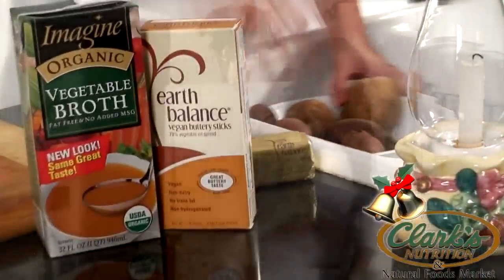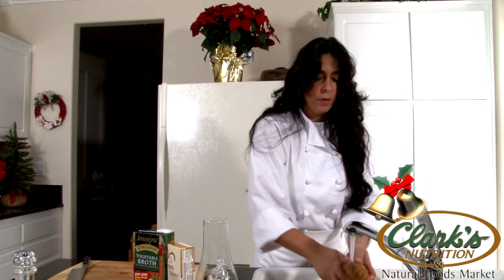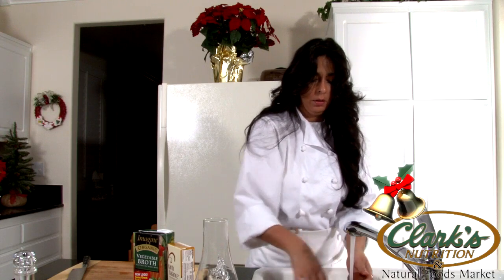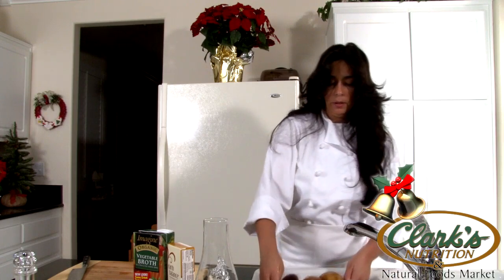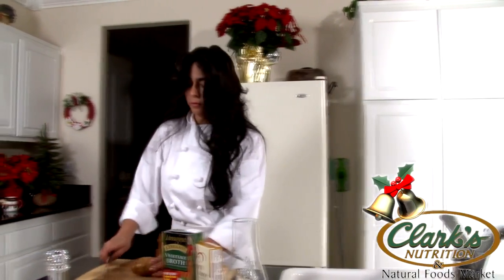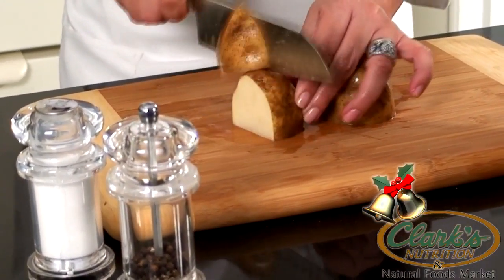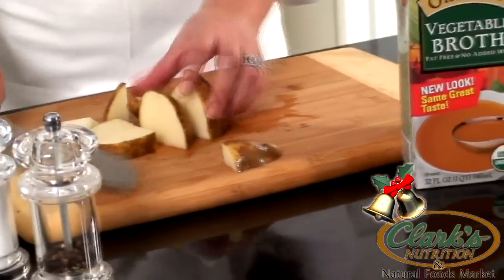We're going to prepare our potatoes by cleaning them. We're just going to wash them with our hands — you can just scrub them with your hands. Don't over scrub, that way they won't get gummy, because no one likes gummy mashed potatoes. We're going to go ahead and cut them up. The key is to get the same size cuts on everything so they cook evenly. It'll take about 15-20 minutes for them to cook, so we're going to go ahead and prep all of our potatoes now.